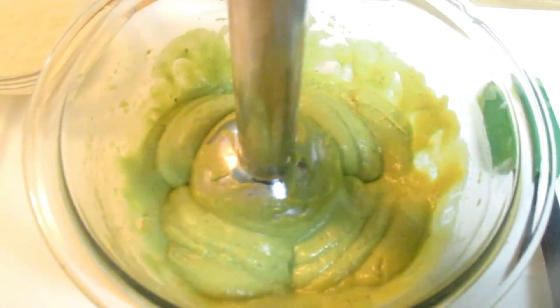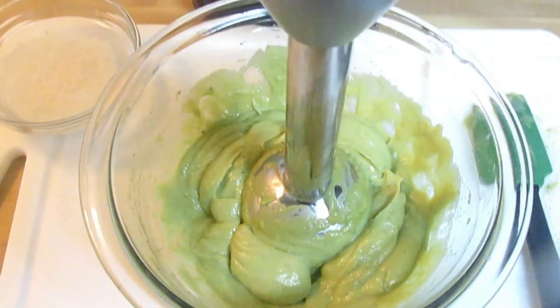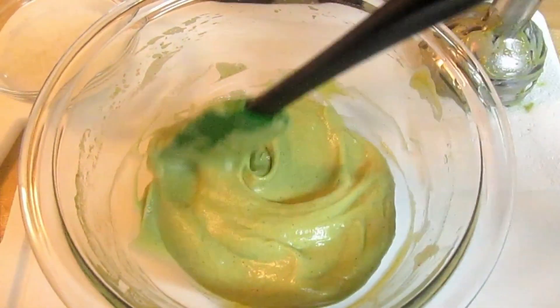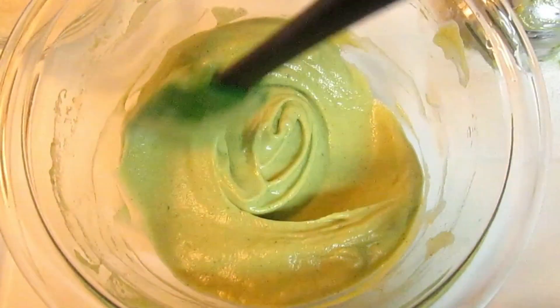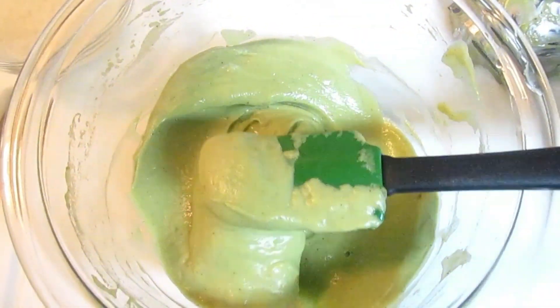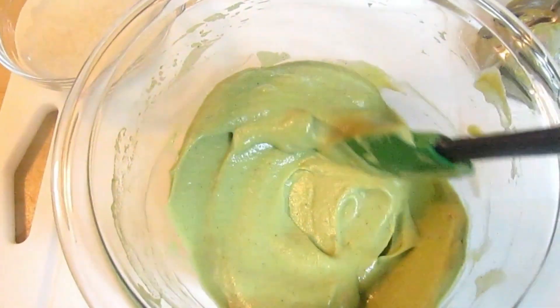We need that creaminess because if it has chunks, that doesn't work for me — it has to be creamy so it's easy to get out of my hair. As you can see, I now have a very nice bowl of creamy avocado, olive oil, rice water, banana, and cinnamon mix. It's all that goodness and richness going into my hair.